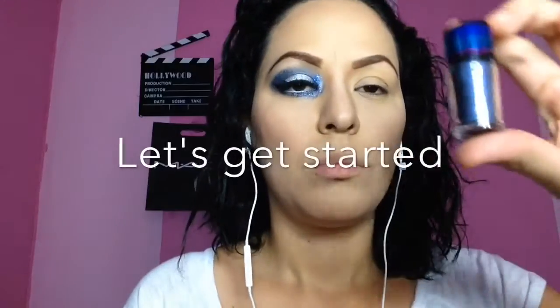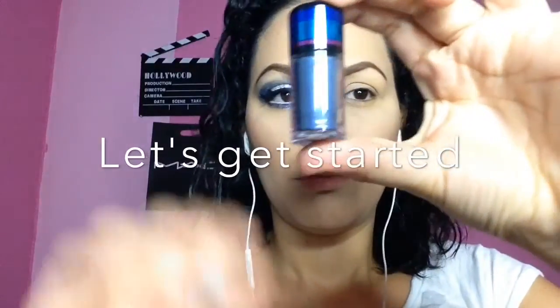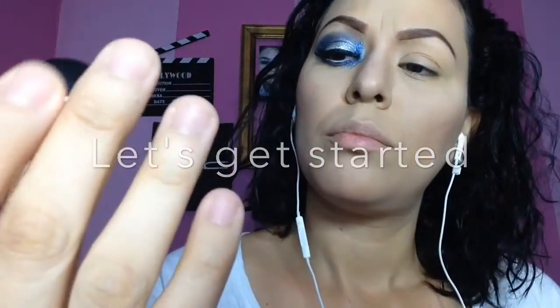I already have my foundation done, as well as my contouring, and my eyeshadow base applied. I'm using the Maybelline Fit Me Concealer — you have to apply a concealer on your eyes so that eyeshadow can stick. We're going to be taking from the MAC holiday collection in blue; we're taking the color Navel Blue, and this is going to serve as our transition color.